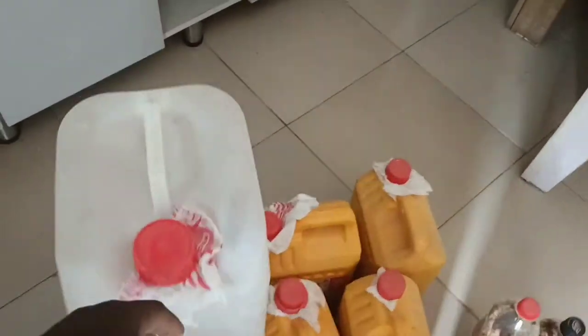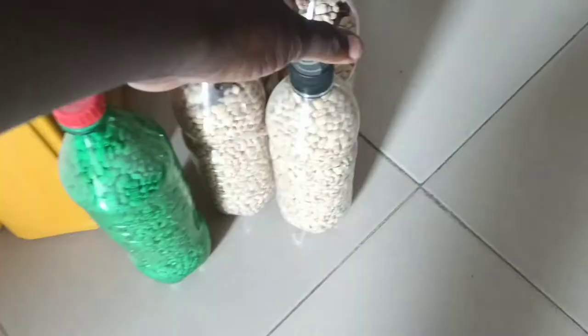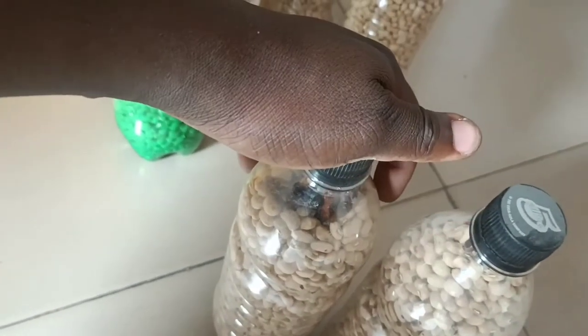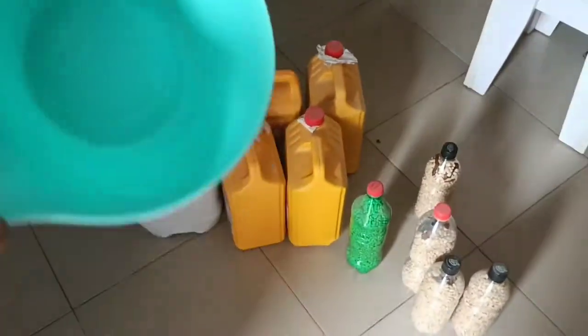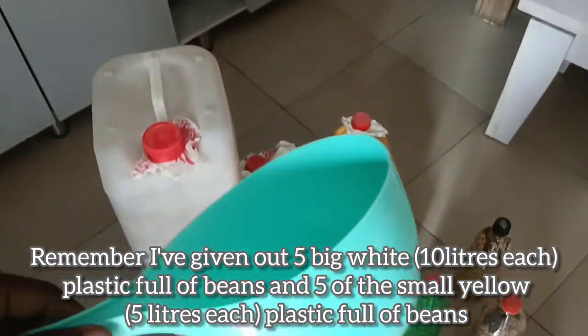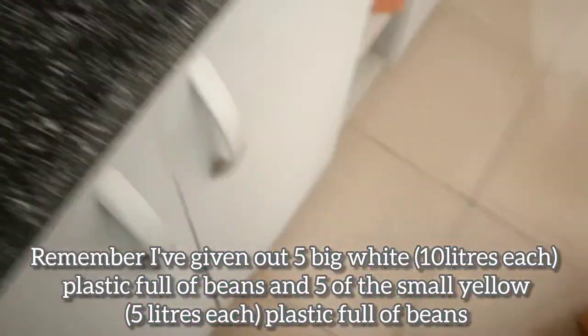We've been feeding on these beans since the harvest, which was around November last year, right up until now. What I planted was just one and a half of what we call a 'mudu' — this small container here is the measurement of what I planted. Just one and a half of this gave me all this harvest, and each of those drums contains seven of this measure. You can see how farming is a very interesting thing to actually practice.